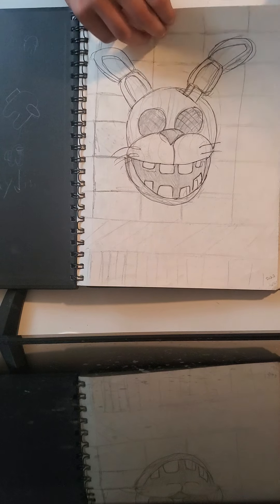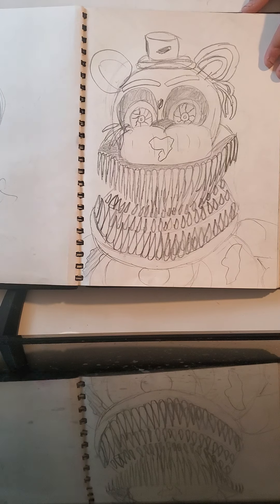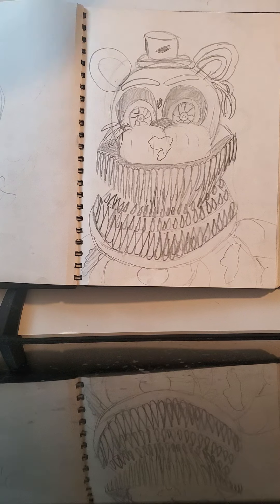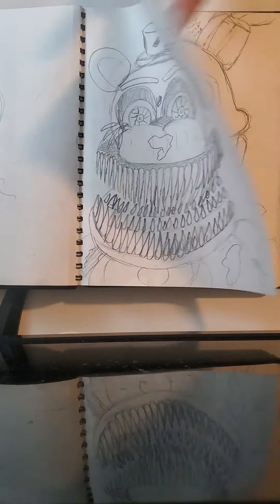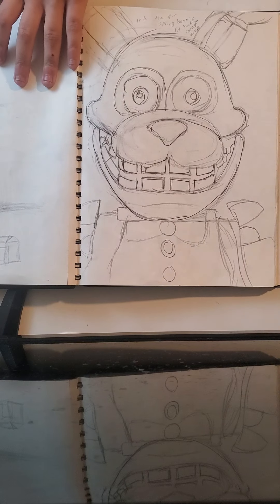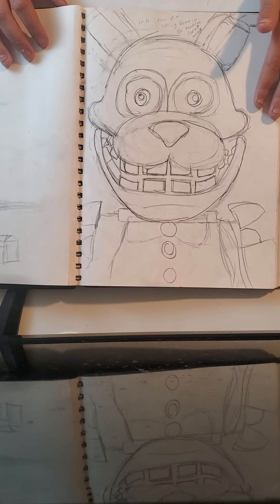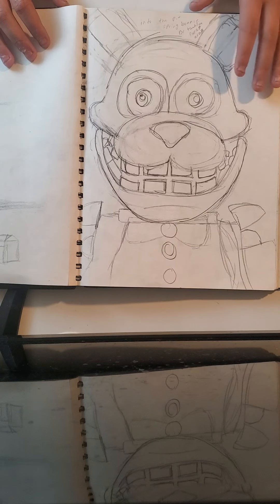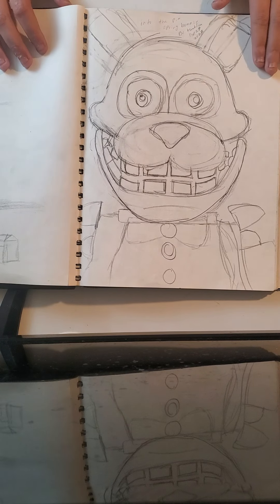Next off we have a custom made Fredbear with a lot of teeth, and there's not much to tell about him. Next up is Into the Pit Spring Bonnie, which I like a lot — looks good. Took me a little bit to draw and it's really detailed, very well detailed.